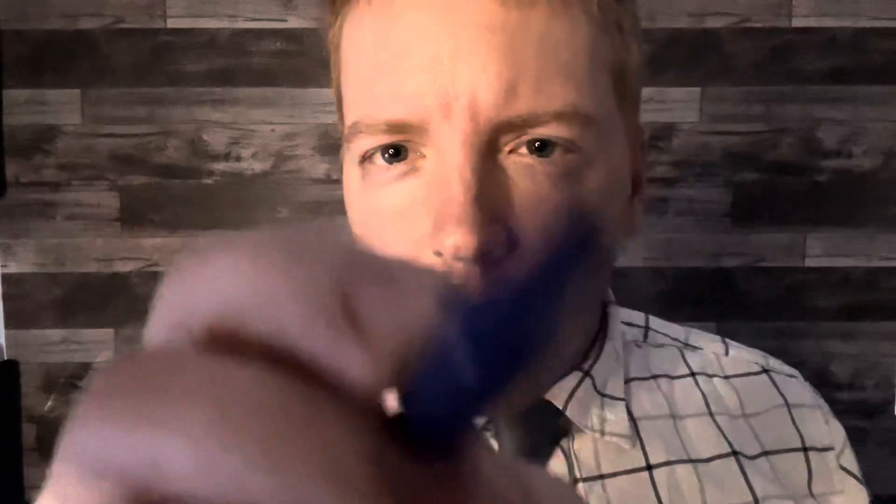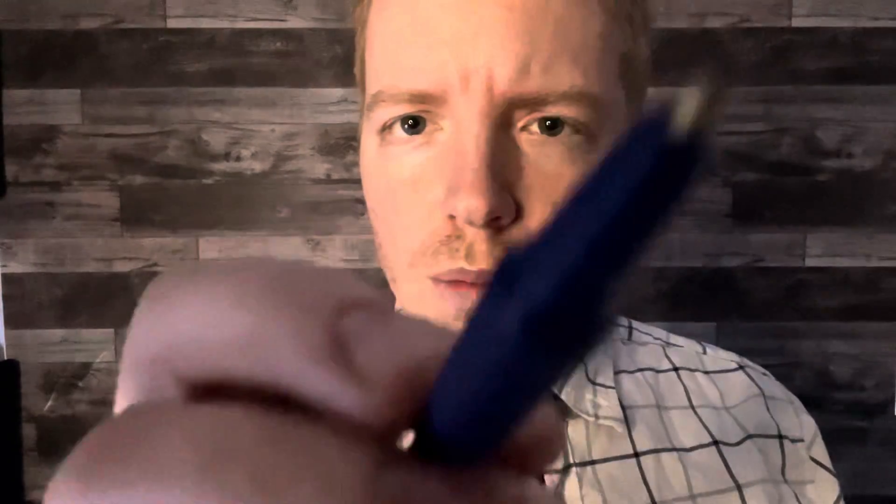I'm just going to draw on your face here really quick — just circles. Does that tingle? Does that hurt? Does it feel good or bad? Any numbness? Can you feel it everywhere I touch? Everything's good. And if I just brush it, it still feels good?